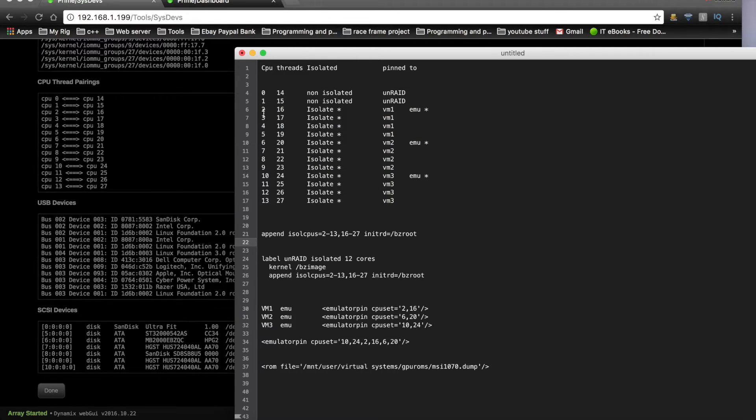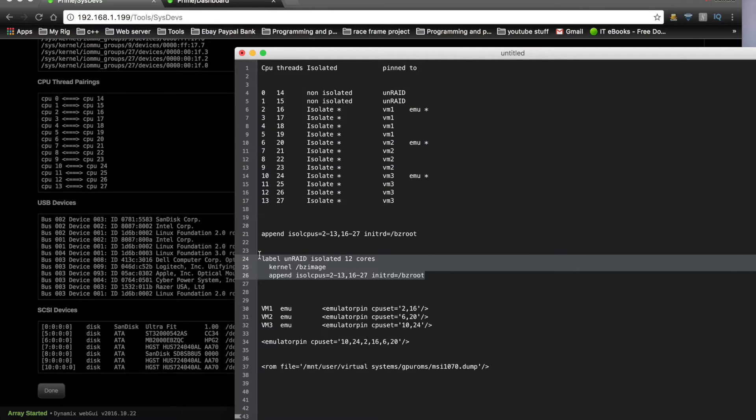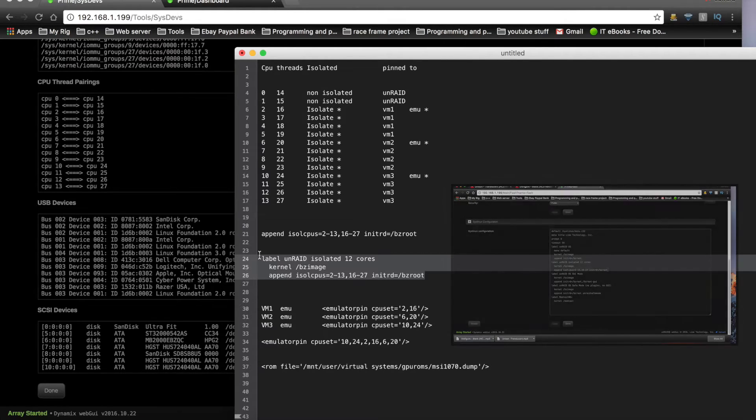What I've also done to all the cores used for the VMs is isolate them from the host operating system. These 12 cores are isolated using code that I put in my syslinux config file. Unfortunately there's not time in this video to go into depth about doing this, but I will be addressing it in a future video.